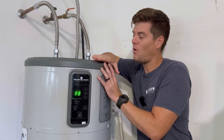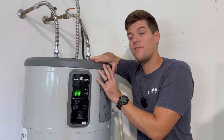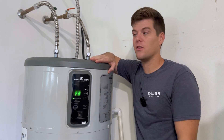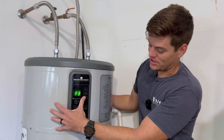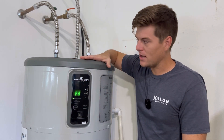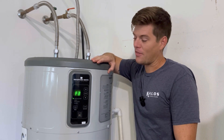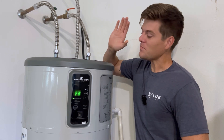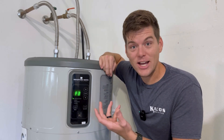Heat pump hot water heaters get a bad rep because they fail probably two, three, four years down the road — and why is that? Because they have an entire air conditioning system built on the top. This is a Bradford White; I don't have a specific brand I recommend. I got this one because it was scratch and dent, but I have an F3 error code and that's why we're here today.